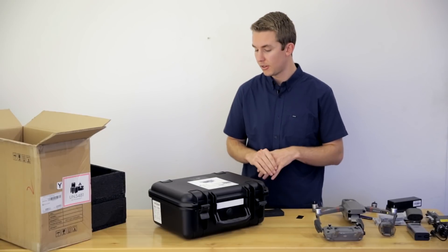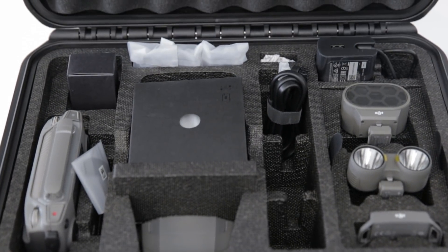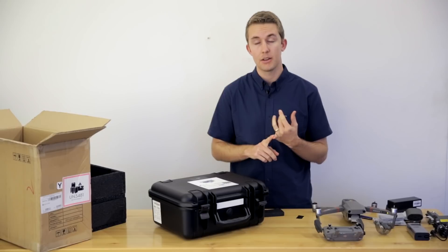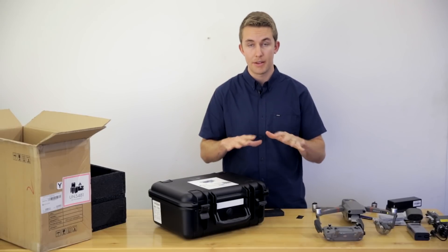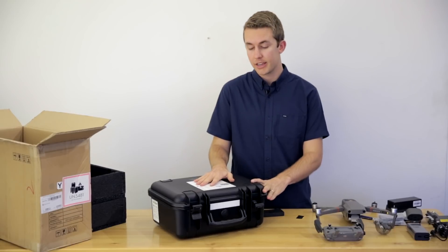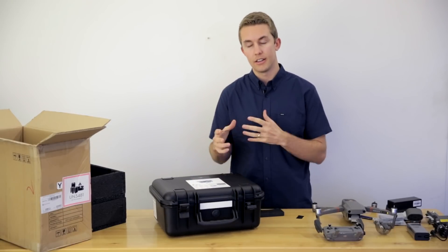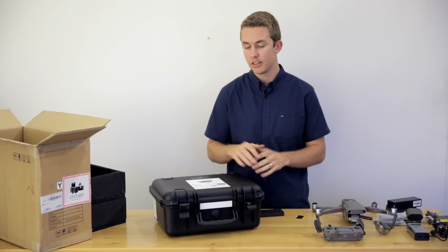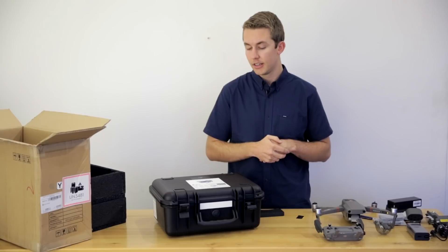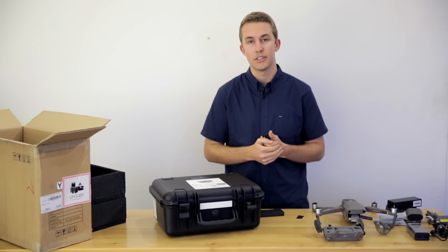Thanks for watching this video — hopefully that was helpful in getting an idea of what comes in the box. Check out our packages: we have the Mission Safety Package with just the Mavic 2 Enterprise Zoom, and our new Rapid Thermal Package, which is pretty popular for getting an entry into thermal imaging utilizing the Mavic 2 Enterprise Dual. Thanks so much for watching, we really appreciate your support and we'll see you next video.